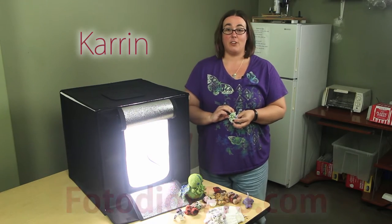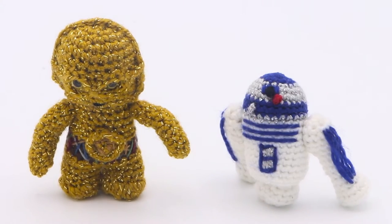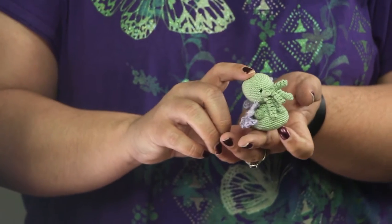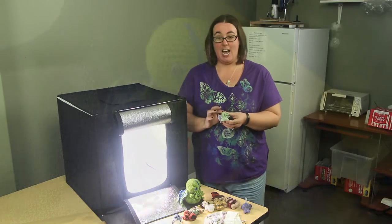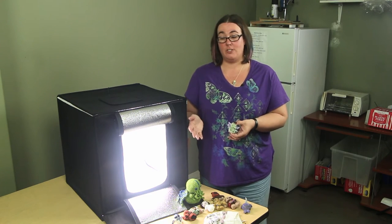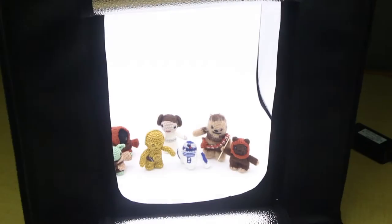Hi, I'm Karin. I work at Fotodiox, but in my spare time I also sell items on Etsy. Etsy is an online marketplace for people who make handmade items like this little Cthulhu here. When I'm taking pictures for the items I sell on Etsy, I want you to be able to see the detail in the work that I do. Taking them on my kitchen counter means it's going to look messy, so I'm going to show you a nice way to take a clean picture with the LED studio in a box.